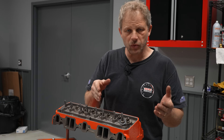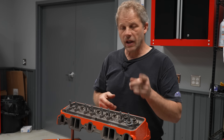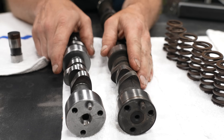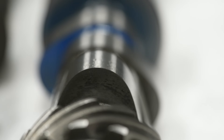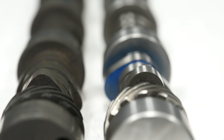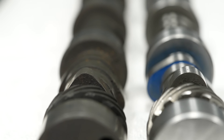For this build we're going to use a custom grind from Delta Camshafts — it's a hydraulic roller. You might be asking what's the difference between a flat tappet camshaft and a hydraulic roller. On your right hand side is the stock camshaft — this is a flat tappet — so as you look at this lobe you can see it's a little more pointy on the end, and then a roller camshaft has a larger radius on this part of the cam. The advantage is how long the valve stays open — that duration of time.